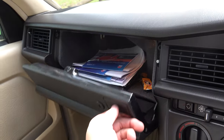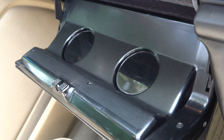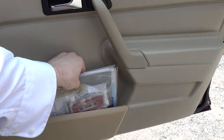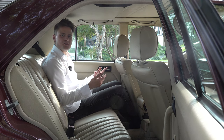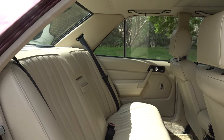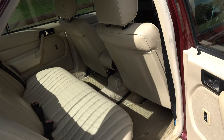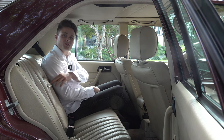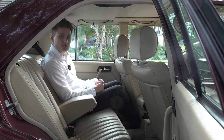Moving on to practicality, there's a decent-sized glove box with two not-so-useful cup holders, map pockets on the doors, and this cut-away in the centre console. Moving to the back seats, there isn't really much room as this was a compact series for Mercedes-Benz. There's not much room for adults, however this example does have armrests and electric windows in the rear, which I believe to be an option.